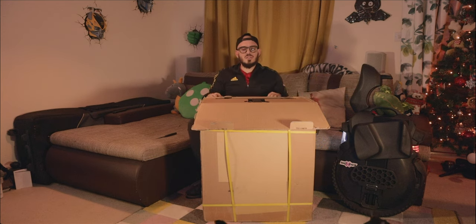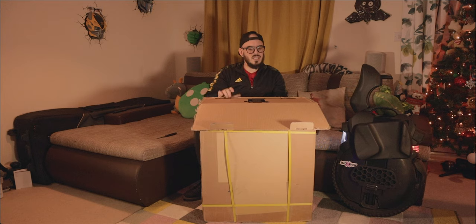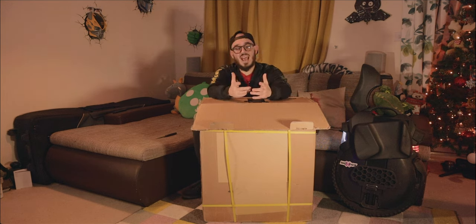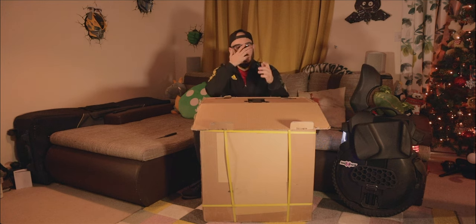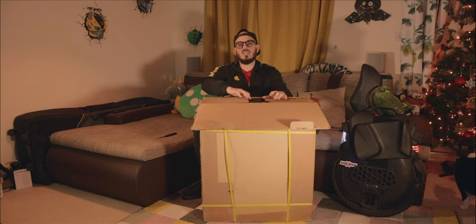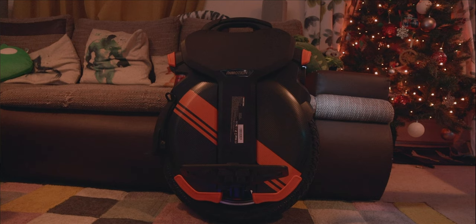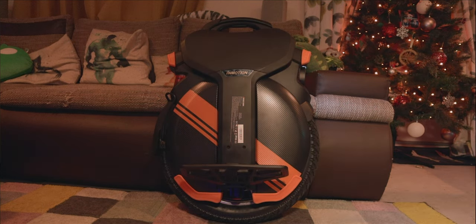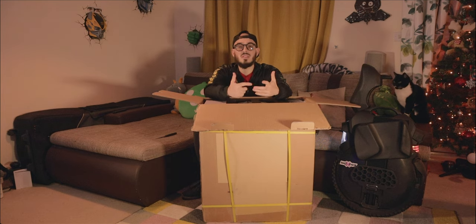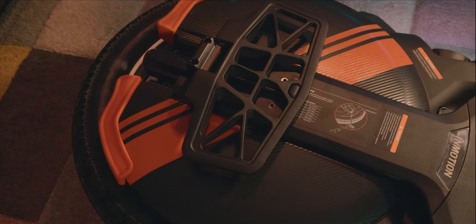If you've followed me for a while, you know I was a bit upset with the market in 2022 because wheels were getting bigger and bigger, heavier and heavier. I always said there is a limit for me to really enjoy a wheel — around 35 kilos would be the ideal weight. And during this unboxing I want to talk about something I really like about the V11: the form factor.